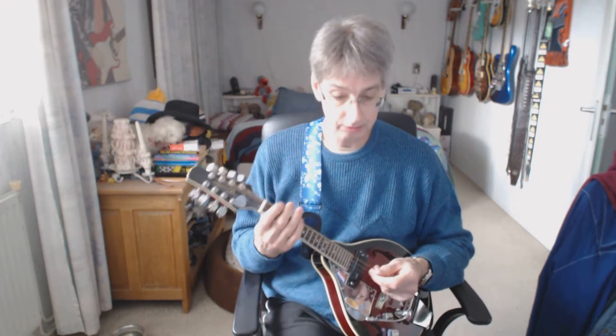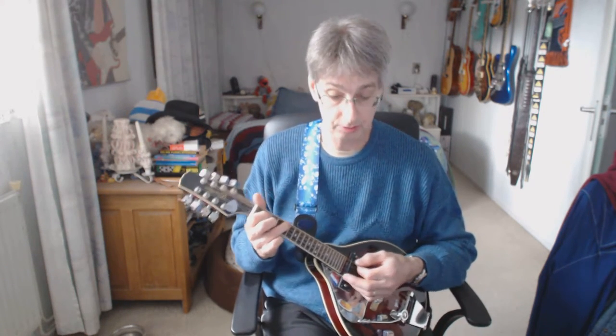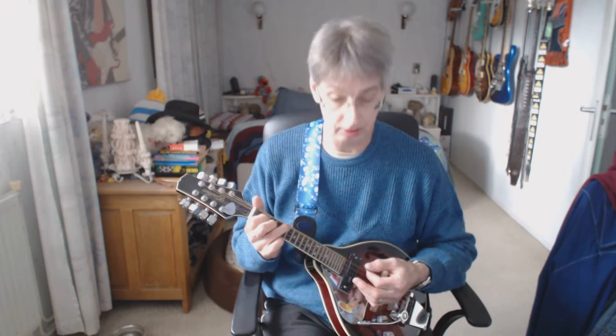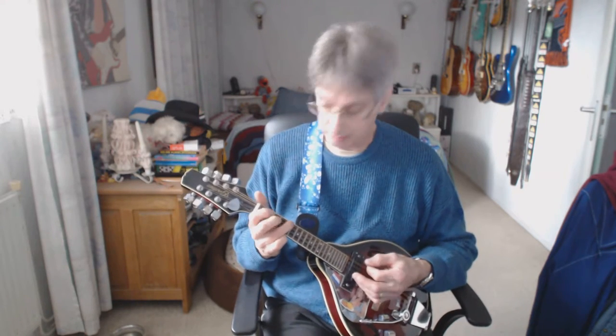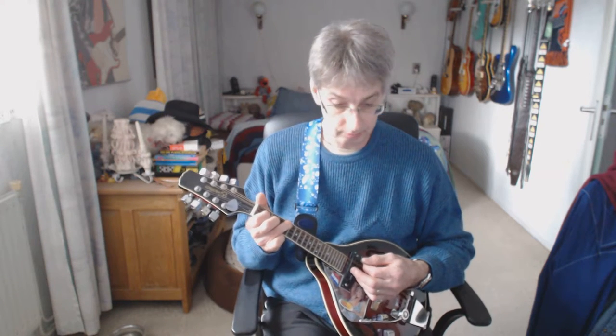Now we're entering the solo part. The chords are exactly the same as from the verses, only we're going to play strum wise now instead of skipping the second count.